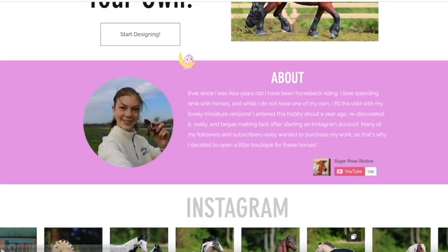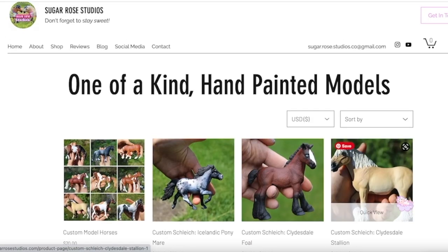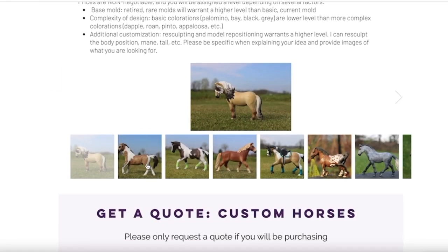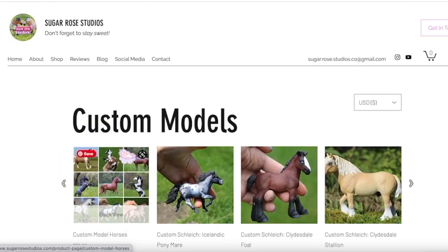Hey roses, it's Chitterose Studios and today we're going to be doing a tack unboxing video. Before we get too far into this video, please make sure to go check out my website — I have custom orders and other stuff for sale. And if you're new, subscribe to my channel!